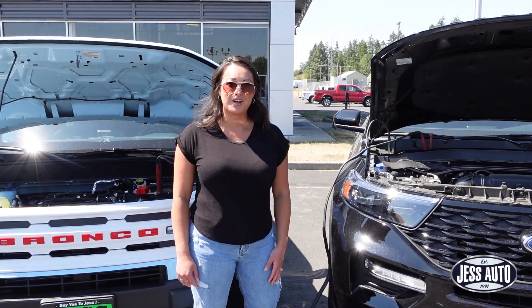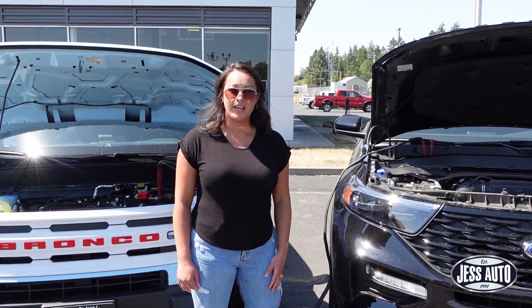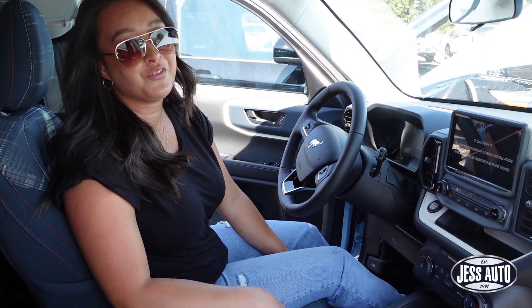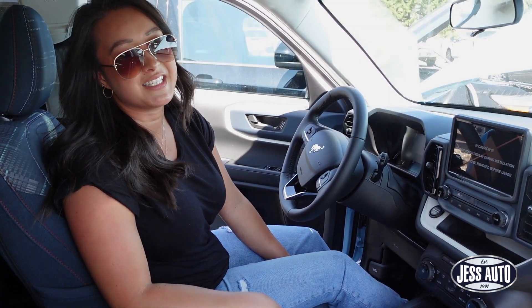Now you are ready to start your car. If it doesn't start right away, give it a few minutes to charge and try again. Once you get your vehicle started, swing on by so we can get that battery tested.